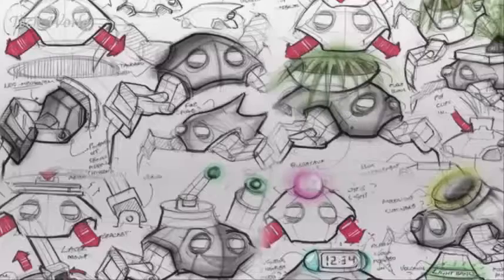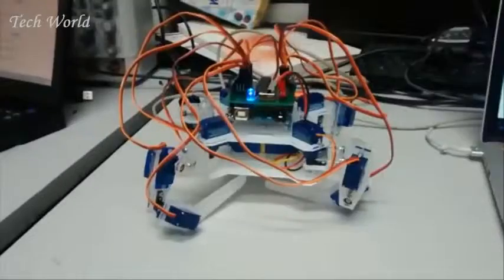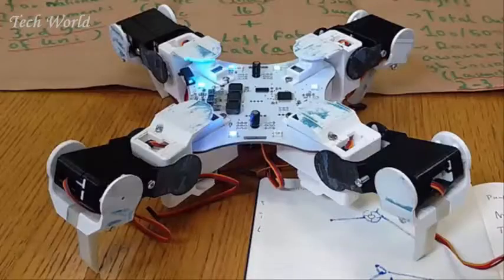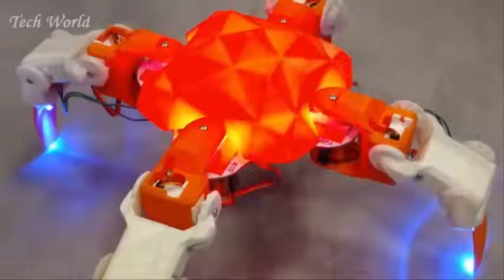What started as an idea soon became a sketch, first coming to life through laser cutting, before being further refined with 3D printing. Quadbot has seen his fair share of iterations before getting to where he is now.